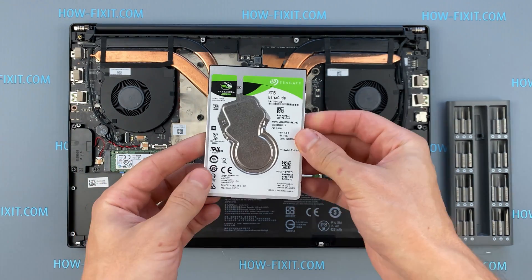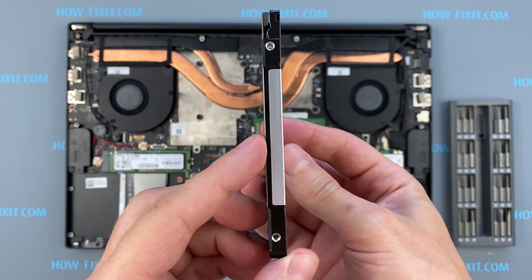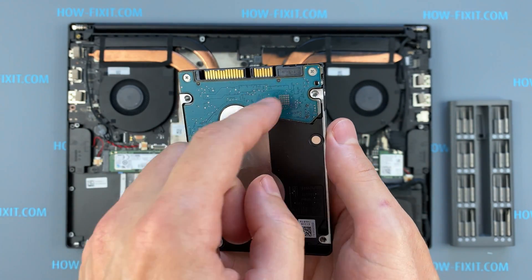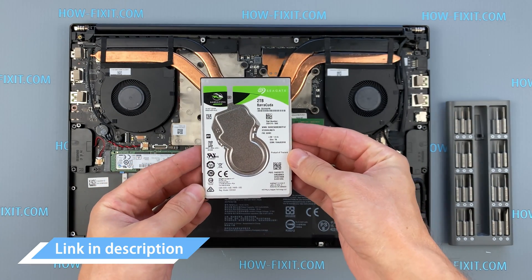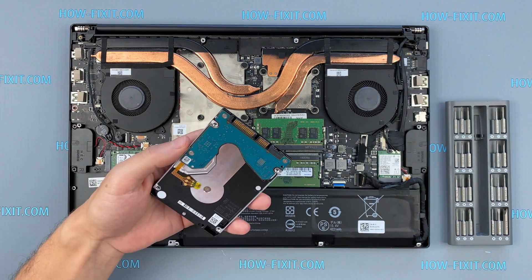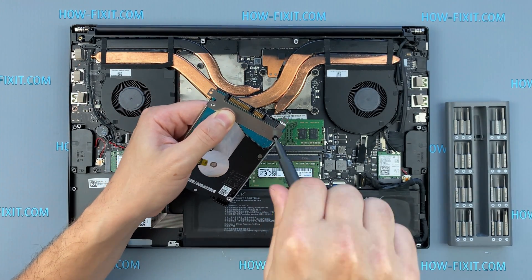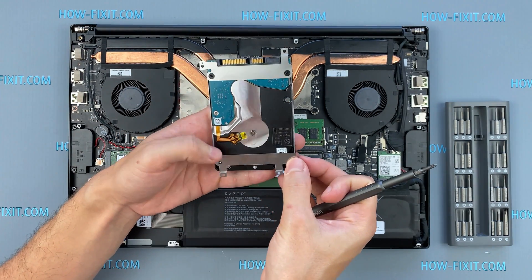This laptop has a 2.5-inch hard drive with a SATA 3 interface. You can install any hard drive or SSD compatible with the SATA interface. In the description I left a link where to buy a new HDD or SSD for the upgrade, and also a link to a video where I explain the difference between types of SSD and hard drives, including M.2 SSD.